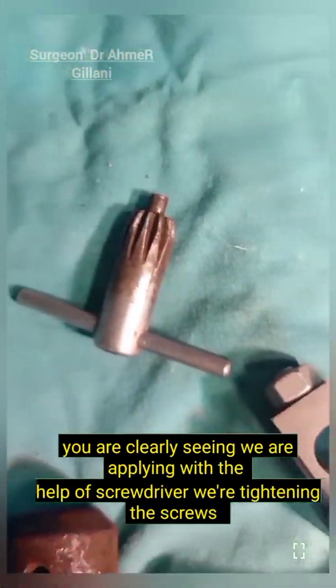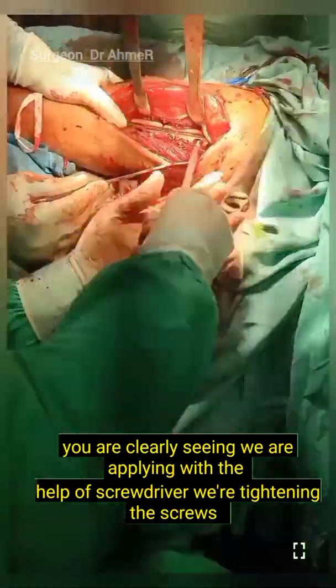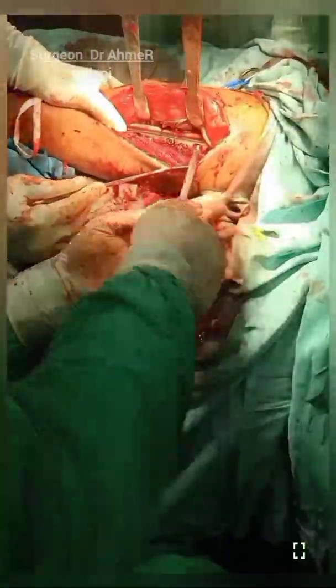In action, you can clearly see that we are applying the screwdriver to tighten the screws.